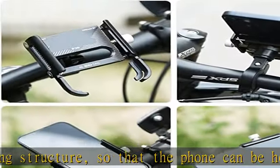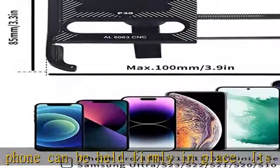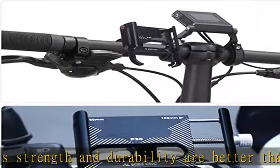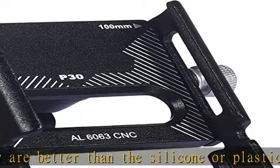Suitable for all city roads or terrain. With 360-degree rotation and automatic locking, the bike phone holder and scooter mobile phone holder can be rotated 360 degrees, so you can easily find the best viewing angle. The rotating mechanism then locks automatically.